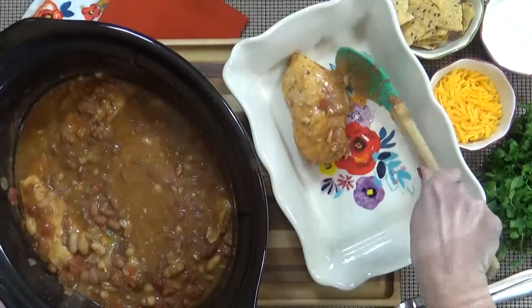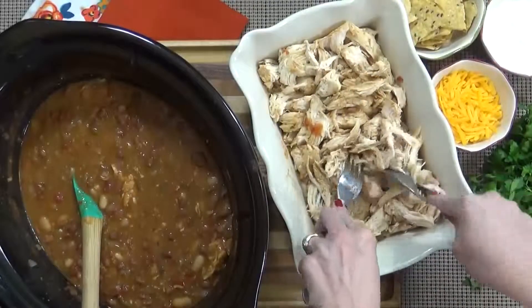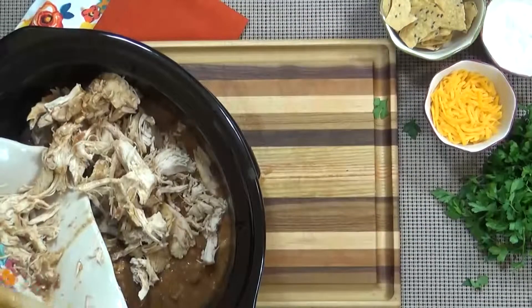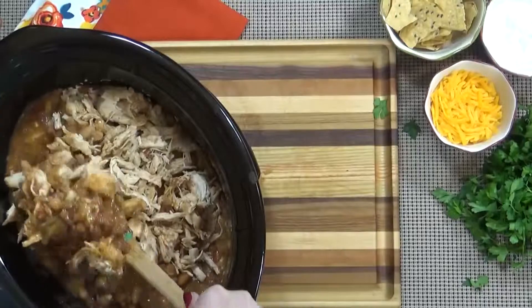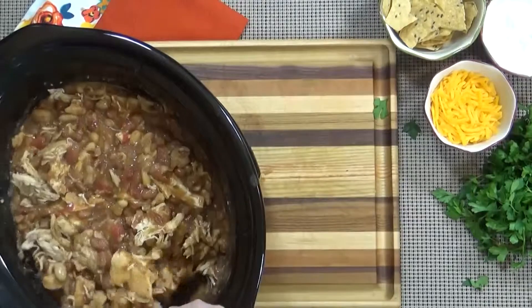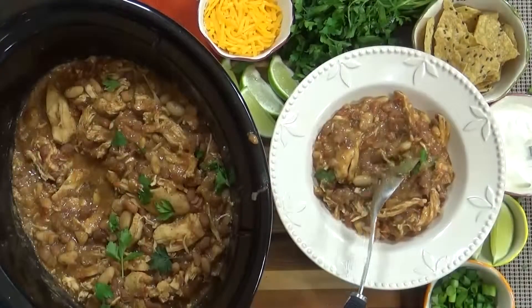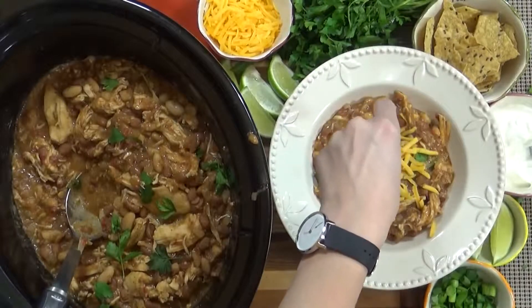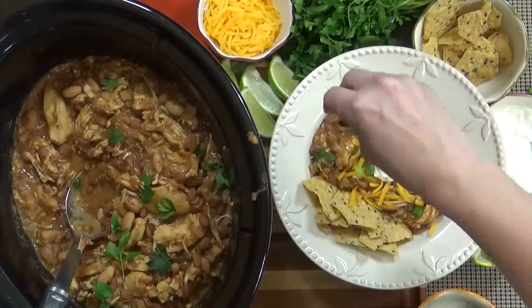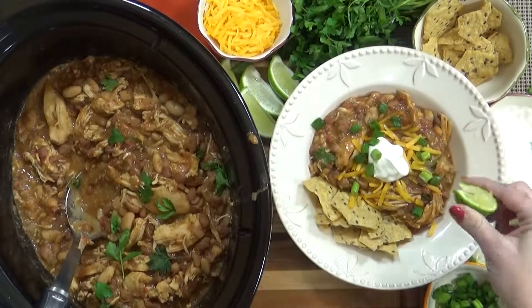Remove the chicken from the Crock-Pot, put it in a separate dish, and shred it up. I like to keep larger chunks of chicken rather than shredding it completely. Add the shredded chicken back into the Crock-Pot and stir it up. Now would be a good time to test for seasoning — add any more salt or pepper if needed. I ended up adding just a little more salt to mine. Then, once it's cooled down enough, you can dig in. I'm adding shredded cheddar cheese, sour cream, plenty of tortilla chips and green onions, and my favorite part — a little freshly squeezed lime juice. This really adds a nice brightness to the dish.